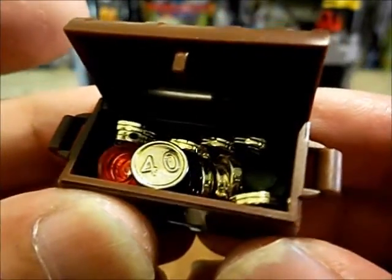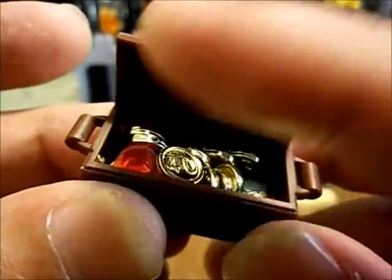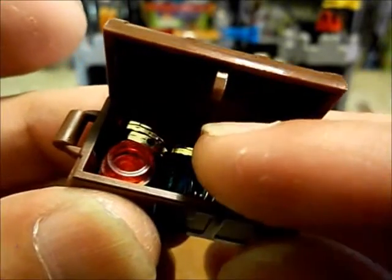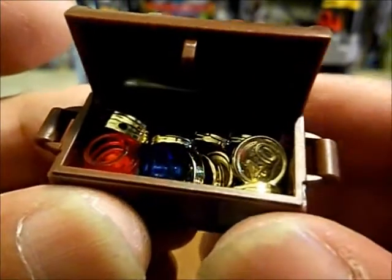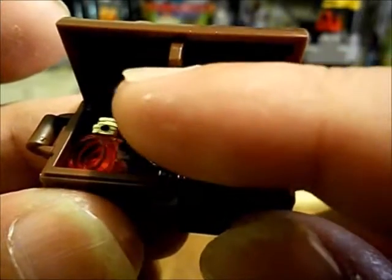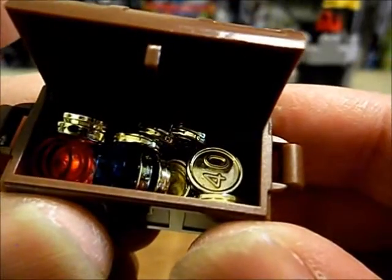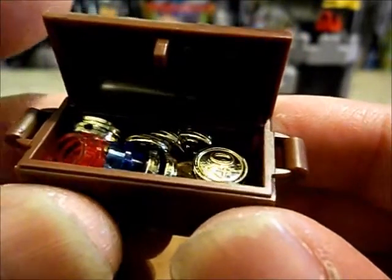Here is our pirate treasure. We get a decent number of coins and some little circle things as jewels to fill out the treasure chest. That's pretty cool — and they're shiny, like the pirate swords.